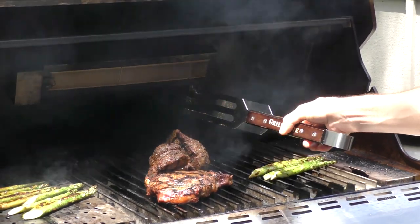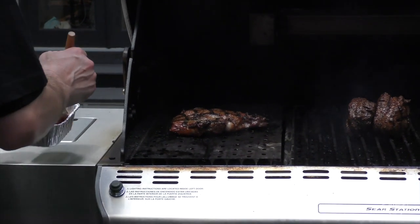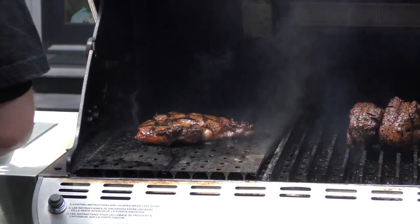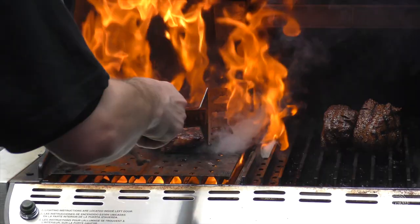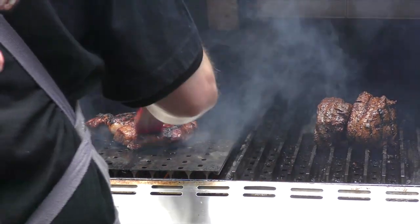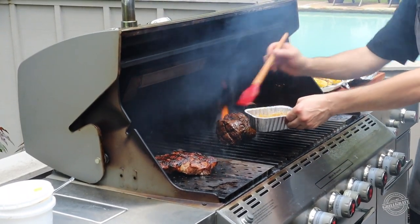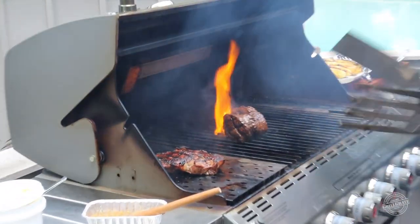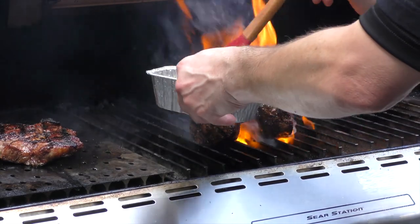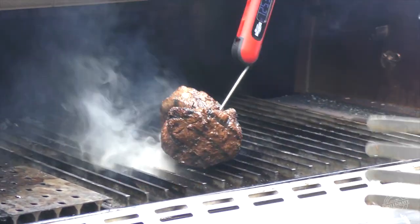We'll give it a quick kiss on that side first. Then I'm gonna bring this over so I don't drip it everywhere, and give it a little touch of that butter mixture. Look at that glistening. I'm gonna give that a little twist and hit it with a little more of that butter — can't get enough love. I'm gonna be about ready to take that ribeye off. I'm making some room — that one's just about ready to come off.